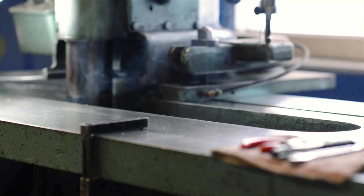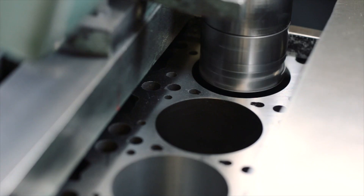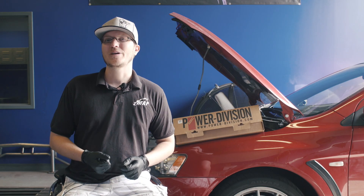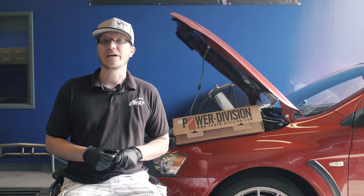One of the biggest questions we get here, either during the customer's engine build process or if they're just looking for their next bolt-on upgrade, is: what are the best camshafts for my car? And that is a really good question, so we are going to touch on that today.